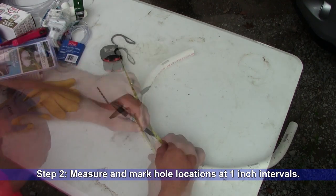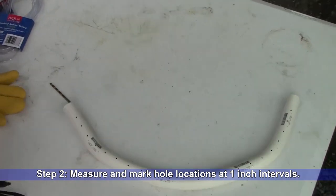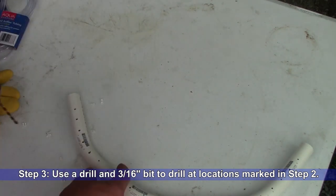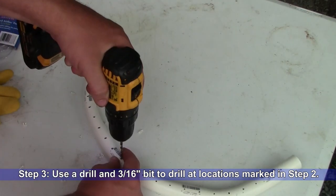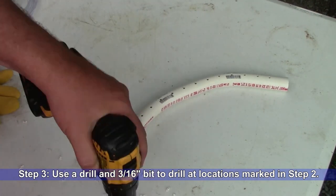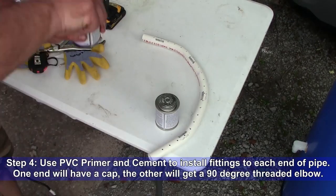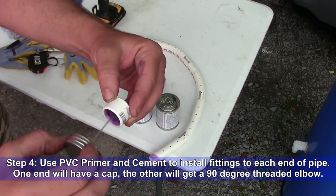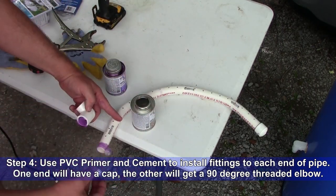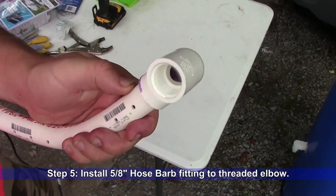Step 3: Use a drill and a 3/16-inch bit to drill holes in your pipe at the locations marked in Step 2. Step 4: Use PVC primer and cement to install fittings to each end of your sprayer bar — one end will have a cap, the other will get a 90-degree threaded elbow.